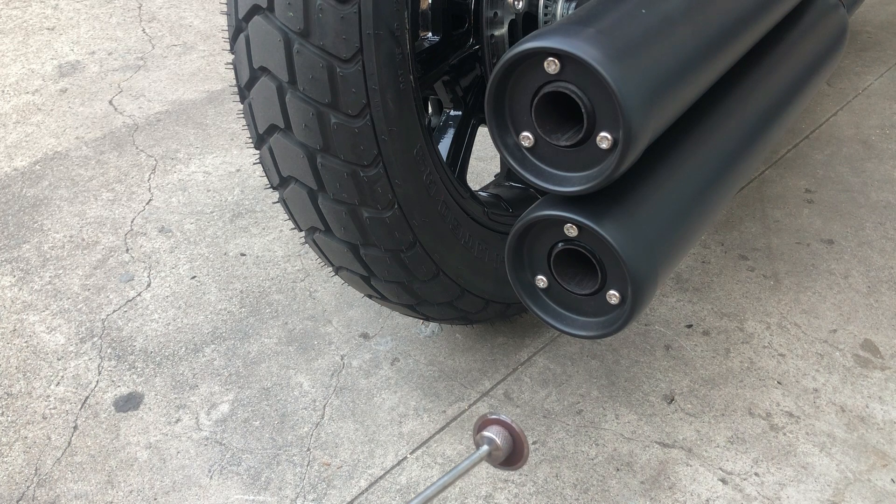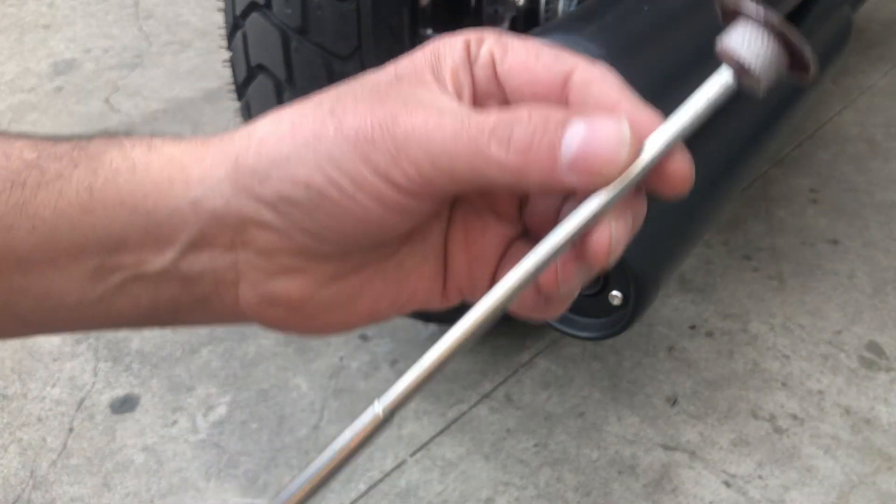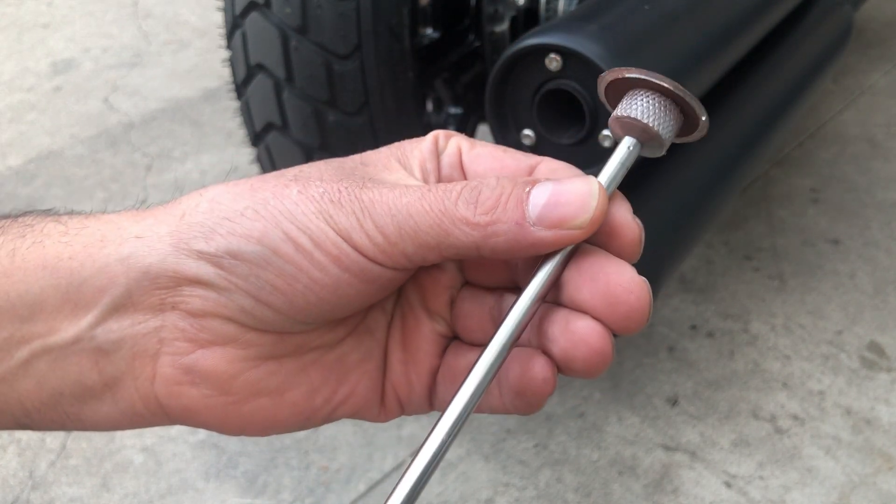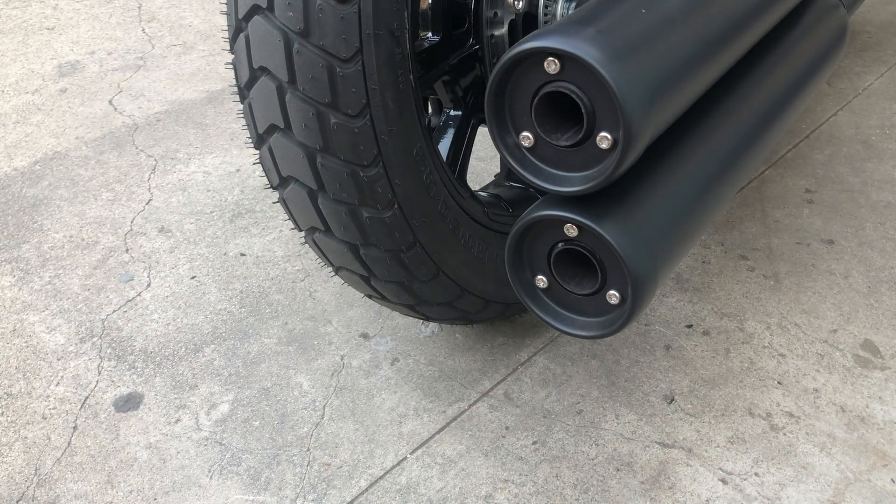I don't want to go straight pipe or get crazy loud pipes, but I do want it a little bit louder than stock. Pretty simple — just the magnetic extension, it's a little hot, and that's it. Let me turn on the bike so you guys can hear how loud it is.